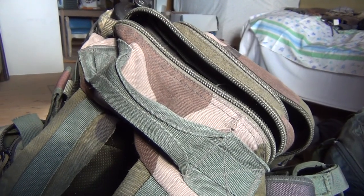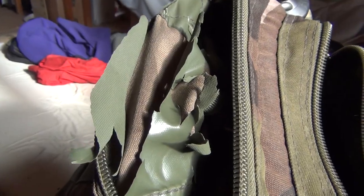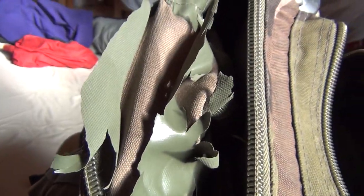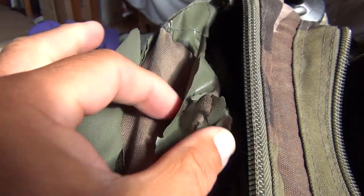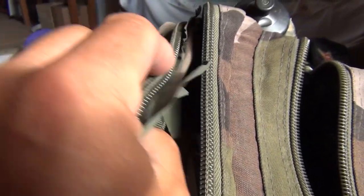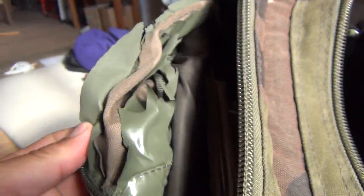The problem with those Germans is they don't test their materials. It should have been tested. It just falls apart here — where you pull this strap, it makes a big hole. They don't test it, just like their tanks in the Second World War.